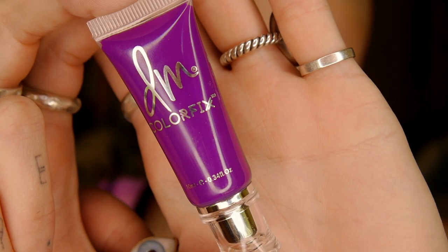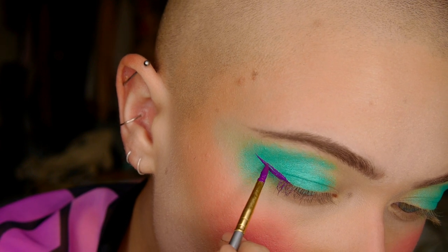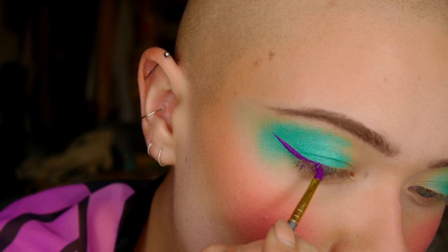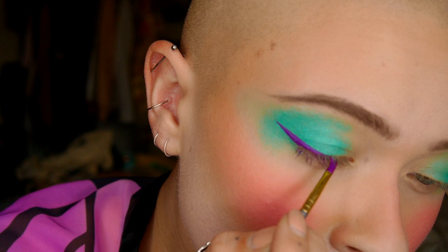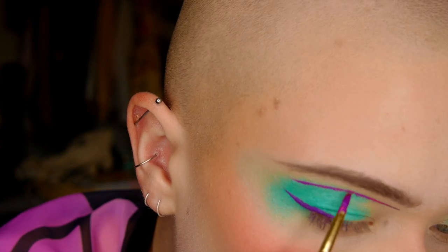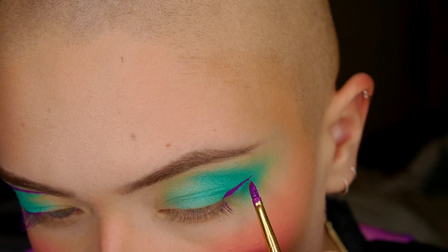Next I'm going in with one of my favorite products from Danessa Myricks — her Color Fix in the purple shade called Royal. I'm going to create a couple of lines with it. This product works much better once you let it sit and get a little tacky first, so I put it on my palette, let it sit for about a minute, then started using it with a clean craft brush — a cheap one from the craft store that I don't mind getting stained.